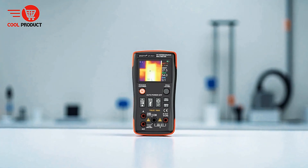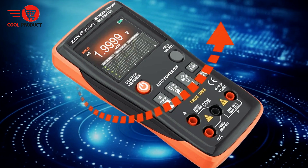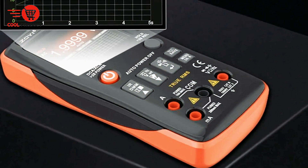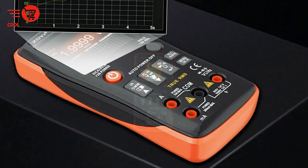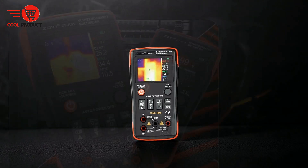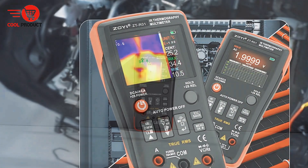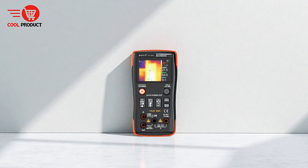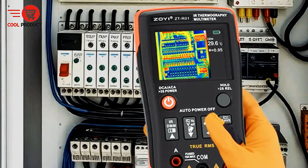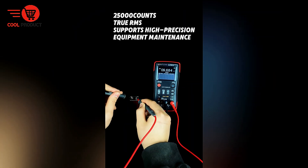Equipped with a dual-light fusion display, the ZTR-01 combines infrared imaging with natural light, allowing users to adjust the fusion level to suit different inspection needs. This ensures clarity and accuracy in visualizing heat patterns. The smart infrared thermometer function offers simultaneous readings at three key points — the highest, lowest, and center temperatures — enabling comprehensive monitoring. The device's 2.4-inch IPS full-view color screen delivers clear and detailed thermal images. It also automatically captures and stores data during measurements, providing a reliable record for tracking signal changes.